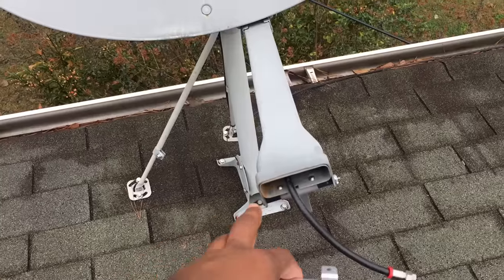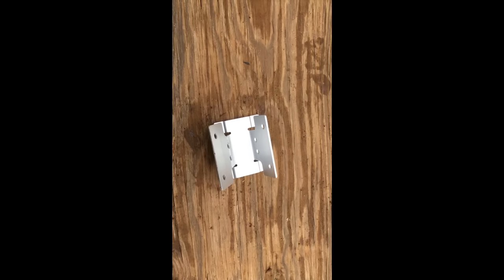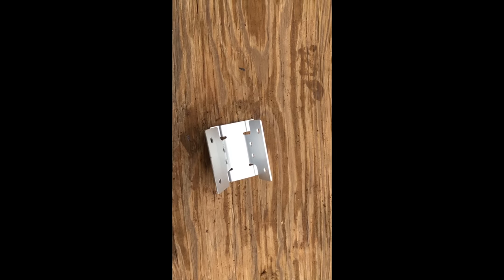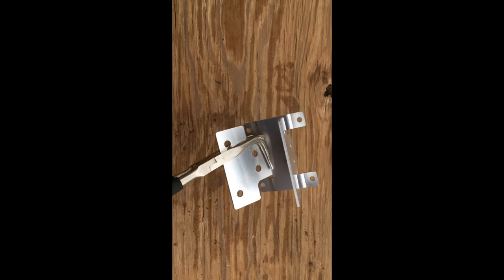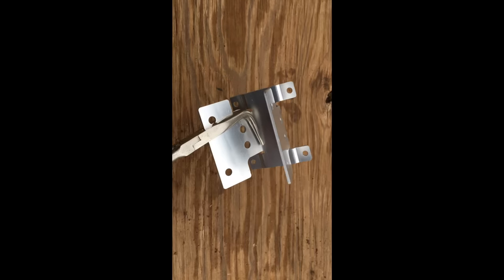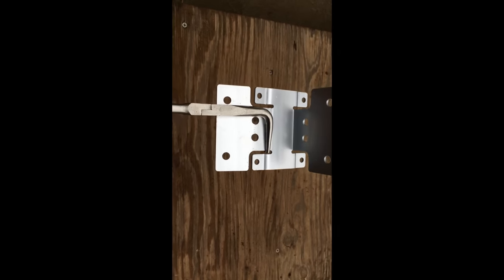Here's the bracket, guys. I started bending it by hand but it was starting to bend in the wrong spot, so I'm going to use my 90-degree pliers. I'll just bend it out - it's aluminum so it's pretty easy to move. There it is, bent 90 degrees.